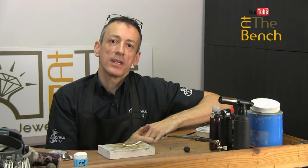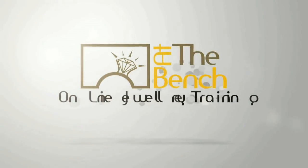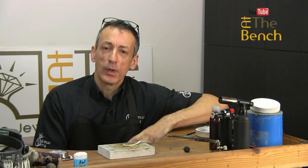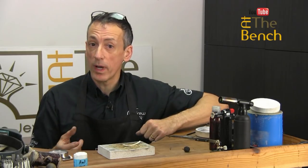Hi, I'm Andrew Berry and welcome to At The Bench's YouTube channel. It's been a little while since I made a film on YouTube. I think it was entitled 'You've Been Making Rings The Wrong Way.'